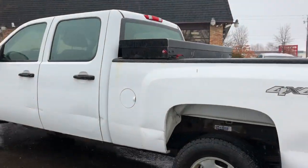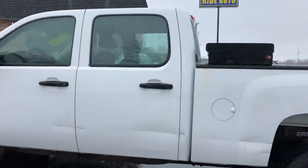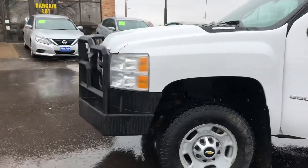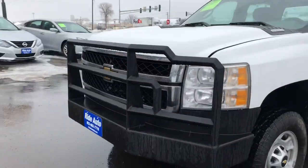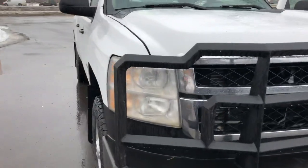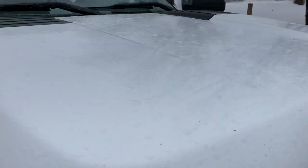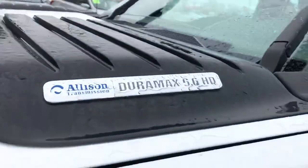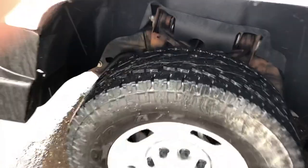It's got a heavy-duty toolbox in the box there. The purpose of this video, we're going to show you a couple of cosmetic issues that we found with the vehicle. This has got the heavy-duty guard in the front. Clean title vehicle, no hail on this vehicle. This is the badging for that powerful Duramax — 10-ply heavy load E-load tires.